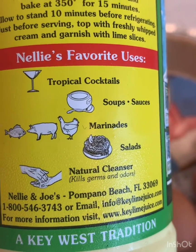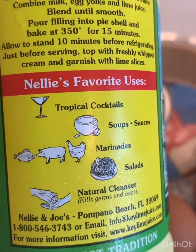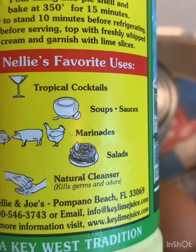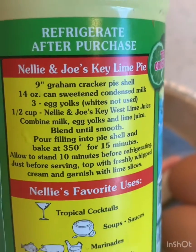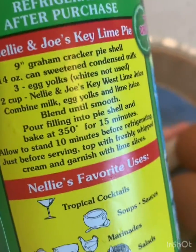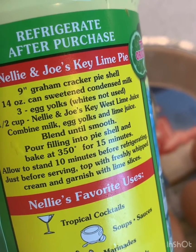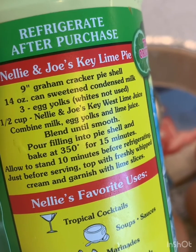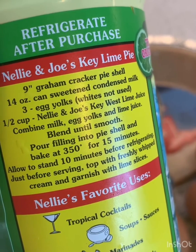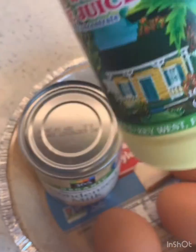I like the bottom use: cleanser, kills germs and odors. So basically we're making this pie because it's going to kill coronavirus germs! We're just using the recipe on the back — a graham cracker pie shell, don't know why I have that either, a can of sweetened condensed milk, three egg yolks, which is great because I only have the whites, so the whites will not go to waste, and a half a cup of this juice, and we've got about a half a cup of it in there.